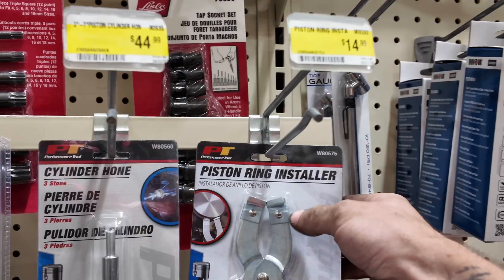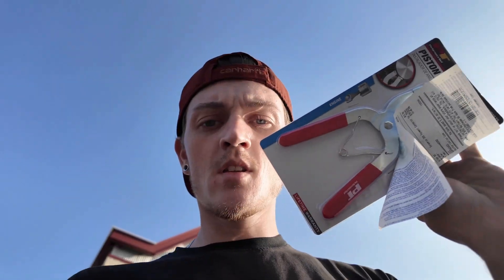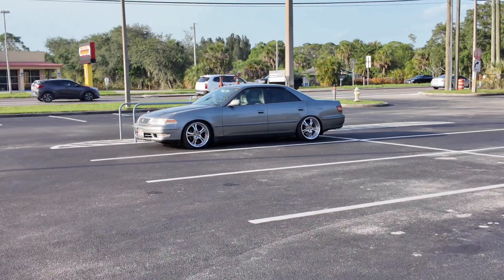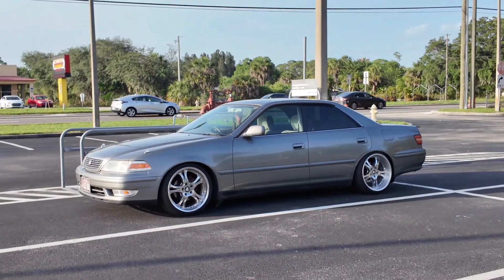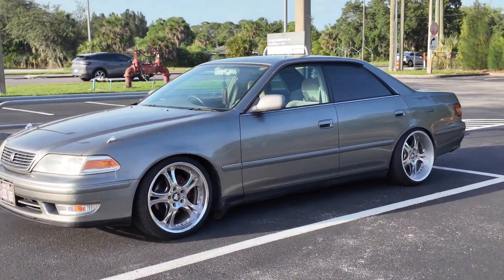All right, let's find these piston ring pliers — there it is. Back to the shop. They gave me a five dollar off coupon, hell yeah. I know it still looks like a boat to you guys, but I just get so excited every time I see the Mark II now. It just looks so good.